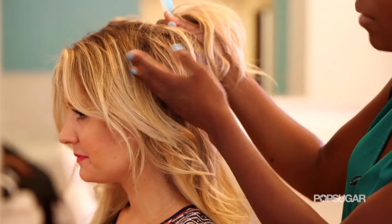Rika, extensions can look really natural and they can add a lot to your hair. Yes, there's so many things you can do with your hair extensions. It's all about placement.